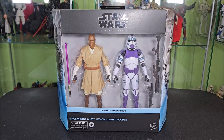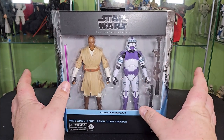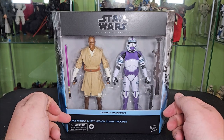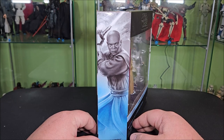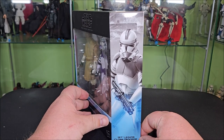Here is our Black Series Clones of the Republic 2-pack. I think this is one of our first 2-packs with a window in the line — there was that concept art one with the Obi-Wan Vader, but one of the first main available ones. It is basically a double-mirrored version of the modern packaging with two tapers and a big window below the Black Series logo, and 'Clones of the Republic' in very light blue. Mace Windu and the 187th Legion Clone Trooper — warning, 4-plus, Hasbro. This side of the box features some really cool artwork of Sam Jackson as Clone Wars Mace Windu, saber up over his head, just a really cool pose.